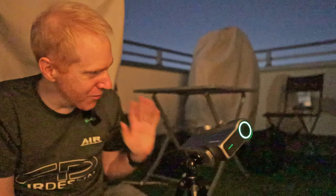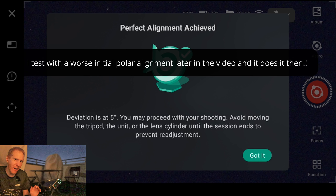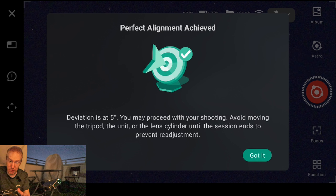This feature basically analyzes the stars and determines how well you are polar aligned. It's super cool to see it in the Dwarf 3. I kind of wish it would give me more guidance — like telling me to rotate 2 degrees to the right or adjust the angle slightly — rather than just reporting the deviation. But it has determined we are good.